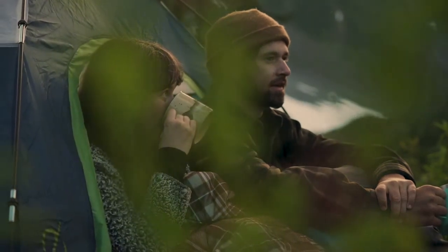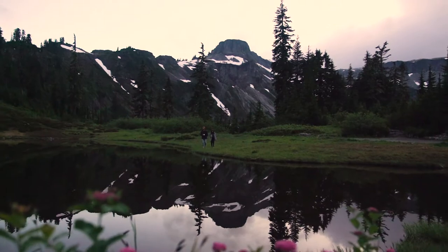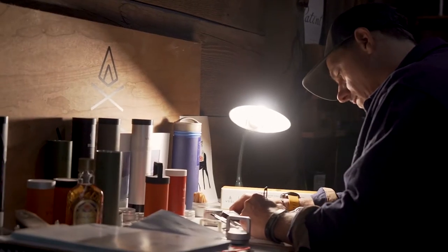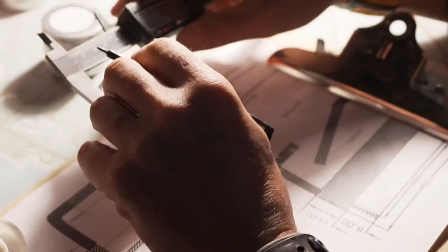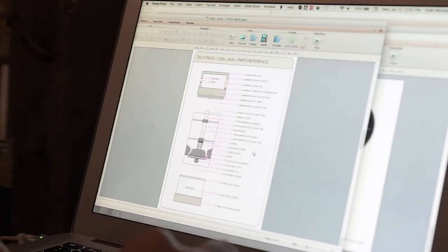So we thought, why settle for a mediocre cup of coffee? Why not try to elevate our time outdoors? But when we set out to find a premium hand coffee grinder that lived up to our high standards, we found none durable enough or portable enough to go the extra mile. So we decided to build our own.